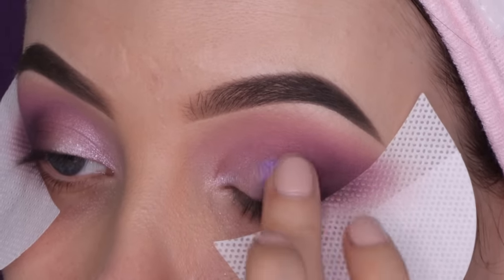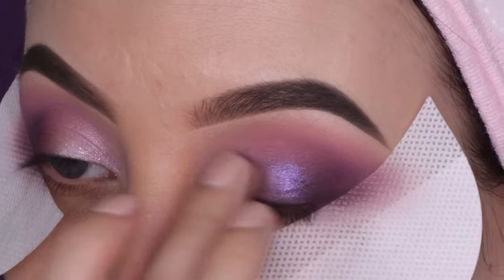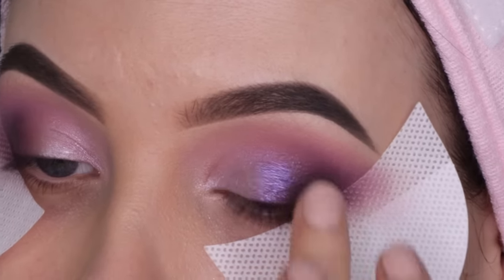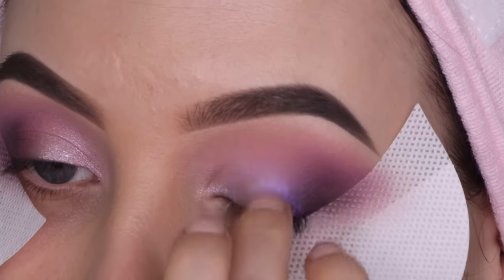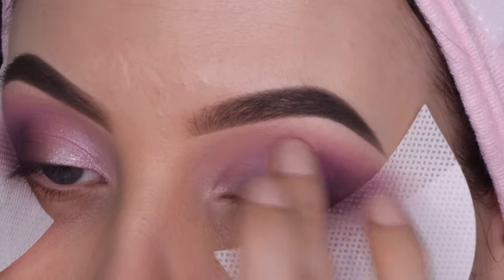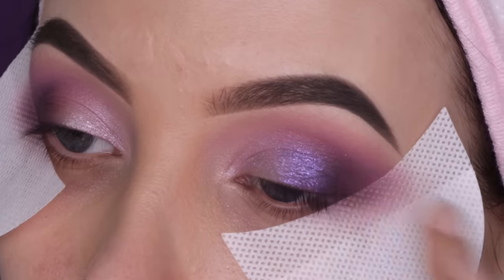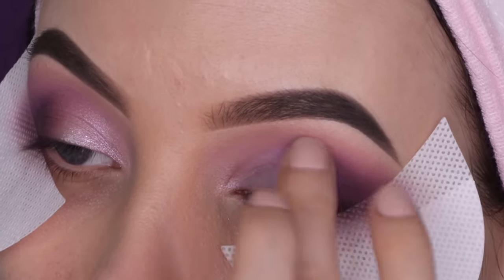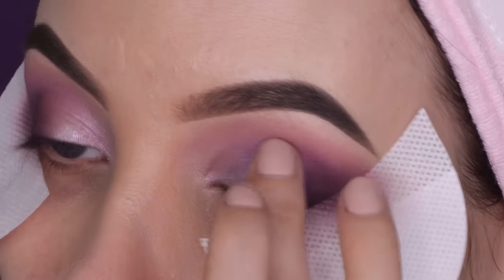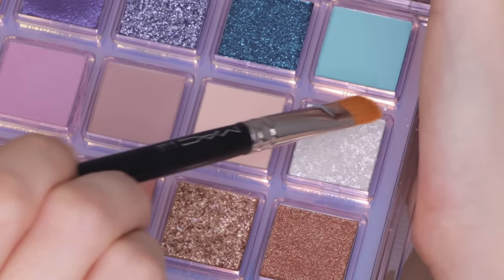I'm taking my finger and going in with this purple shade — I couldn't wait to use it because it looks so pretty in the palette. You can now see a sort of transition from pink to purple to dark, which is exactly what I was going for. I felt like I had to go in several times to really make the eyeshadow stand out, so I was a little bit disappointed with the color payoff. However, I know a lot of people use wet brushes and I didn't try that. If you want the most color payoff, definitely make your brush wet.